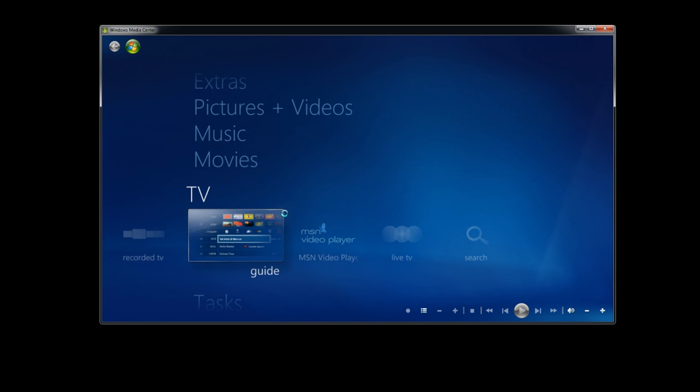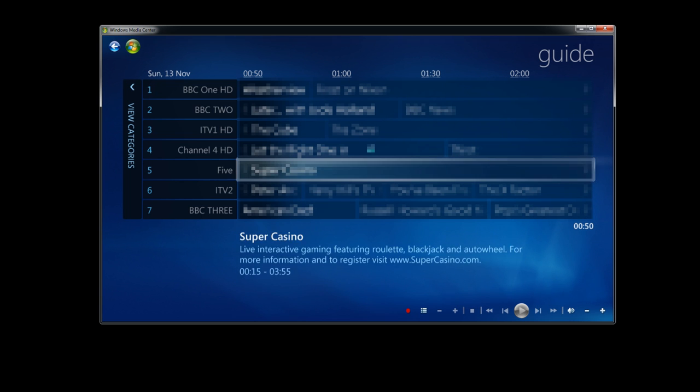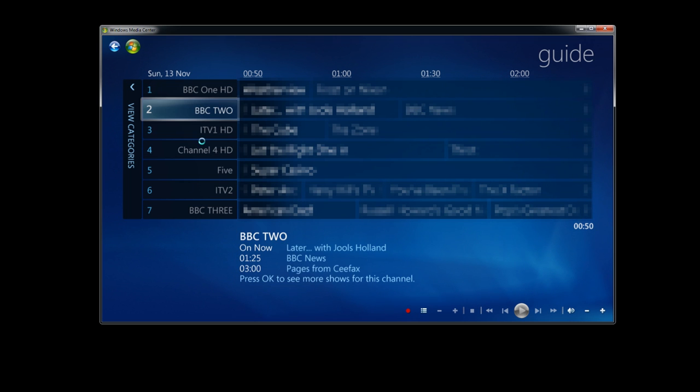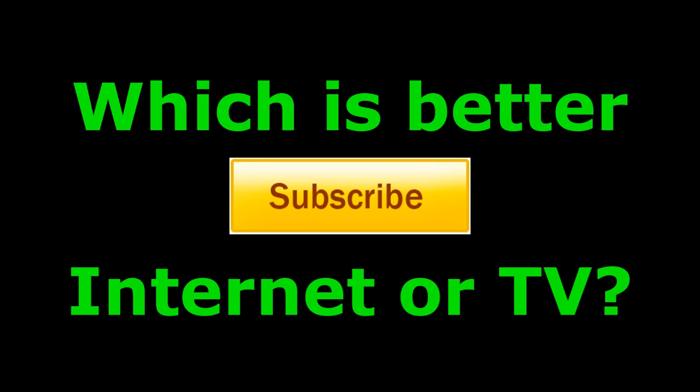Once it's scanned and completed, you'll go to Guide and see all these channels. I've rearranged my guide a little bit — put BBC One HD as BBC One, and ITV and Channel 4 as their respective numbers — but they're all set up. That gives you TV on your PC. Thanks for watching, don't forget to subscribe.